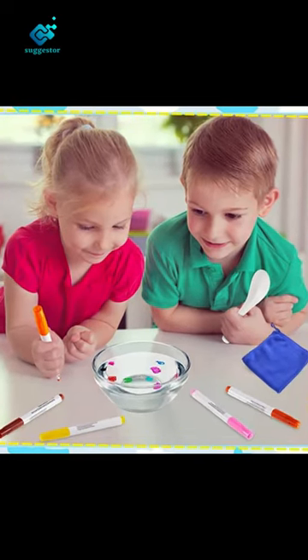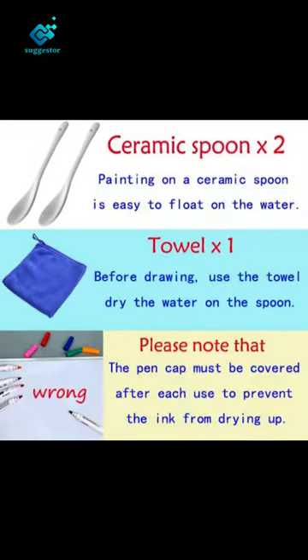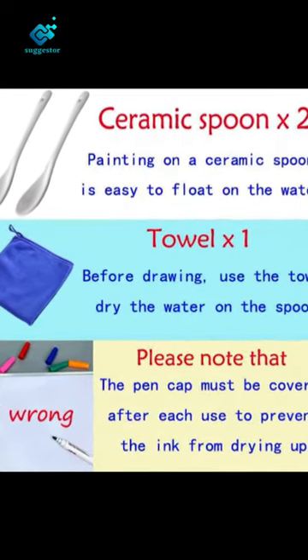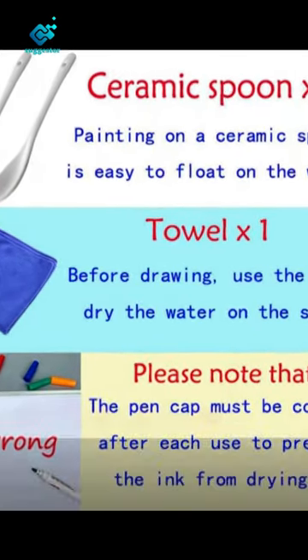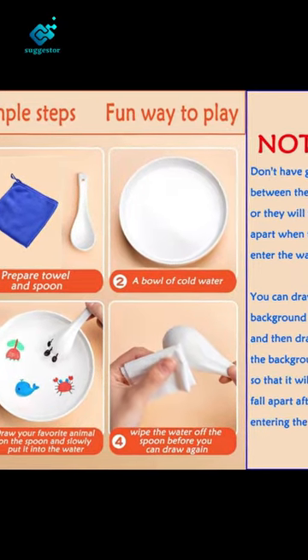Be sure to watch our video before using it. It can help you quickly understand the usage of the water painting pen. If you experience any issues with your product, simply contact Irupatu directly through the Amazon messaging system and we will be happy to assist you with any questions, issues, or difficulties you encounter.